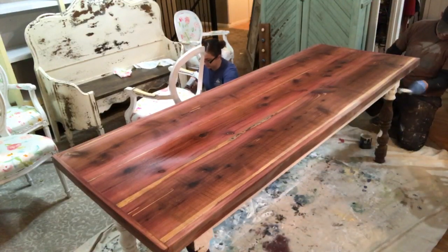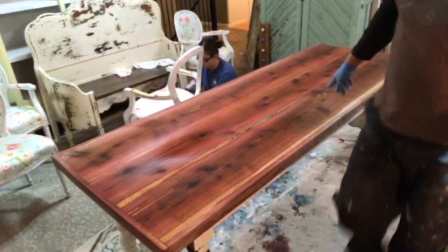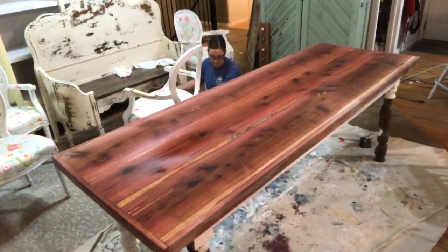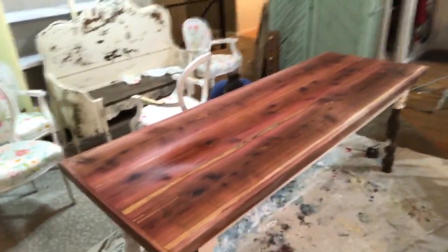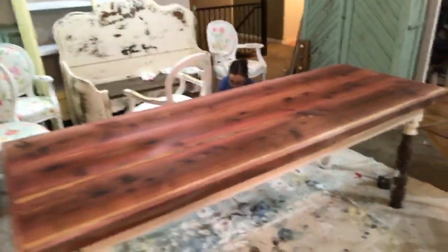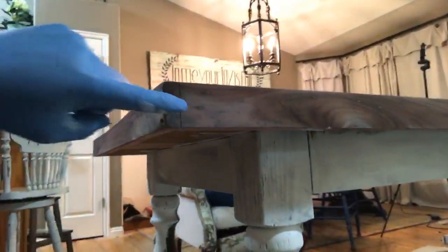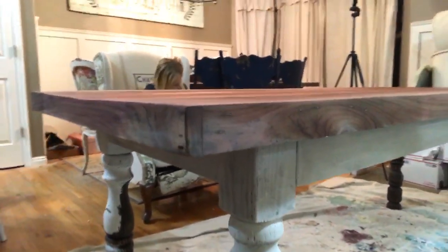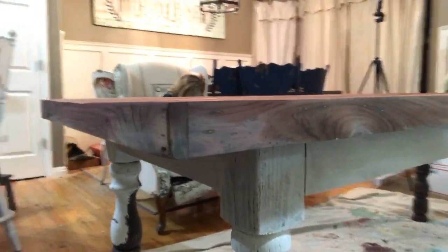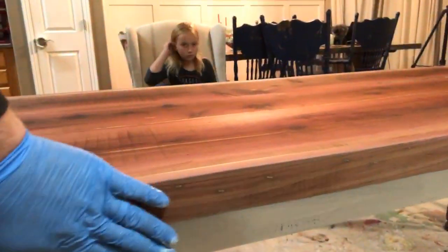I'm going to bring you in for another close-up — a couple of spots are starting to dry out and I want to show you. You can see it's starting to turn really gray right here on this corner where it's drying out. These sides are drying out faster, probably because it didn't pool up on the top.